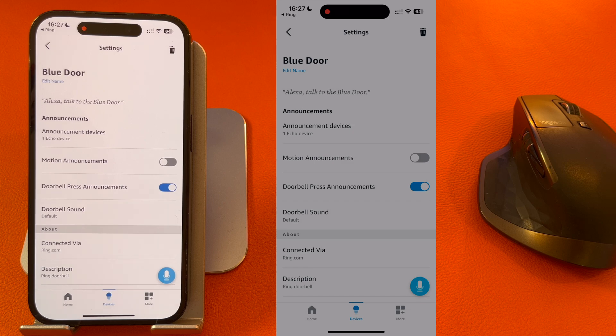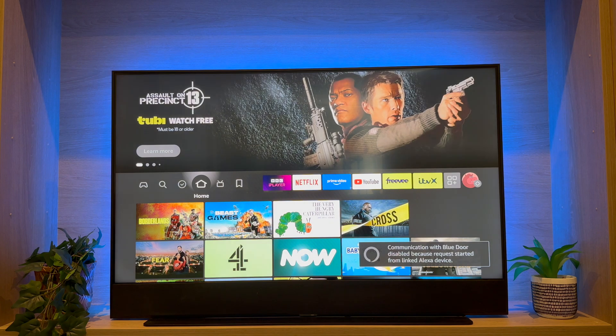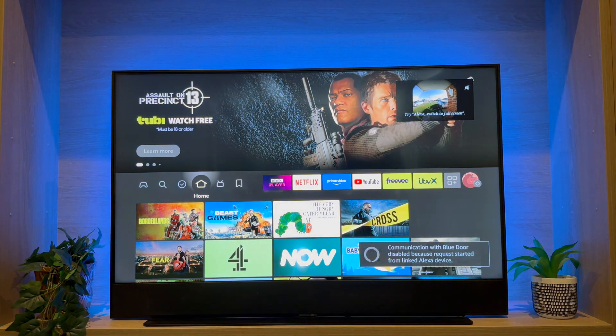You're now set up and ready to go, so let's try it out. As you can see, after the doorbell was rung the camera feed was visible in the top right-hand corner of the screen.